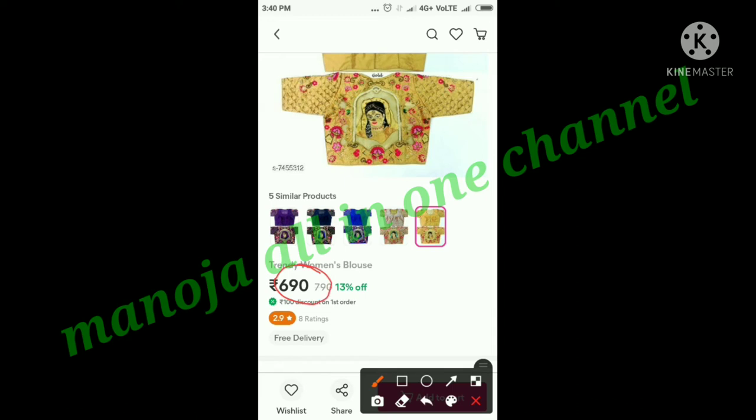Easy return and exchange. If you want to use this blouse, you can use the return and exchange option.